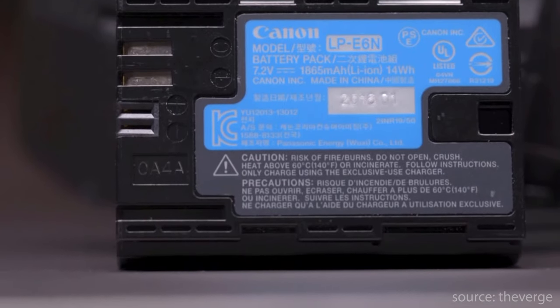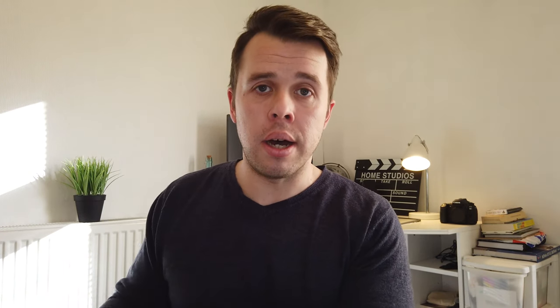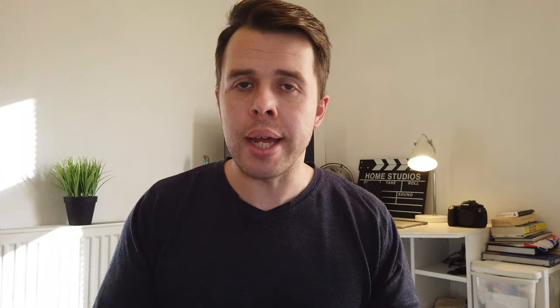Mirrorless cameras are yet to have the battery life to match that of DSLRs and this is no exception with the EOS RP and the EOS R. The EOS RP has a max shot count of 270 in eco mode, ranging between 240 to 250 in standard mode. The EOS R is better but not groundbreaking — 450 shots in power saving mode and 370 in standard mode.